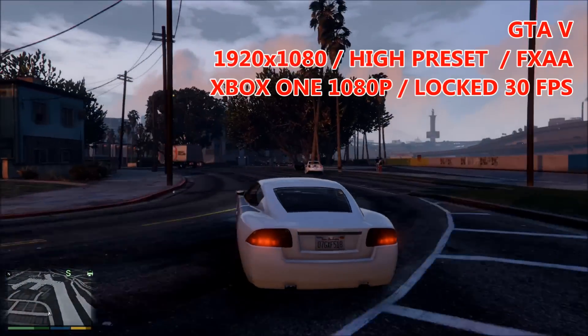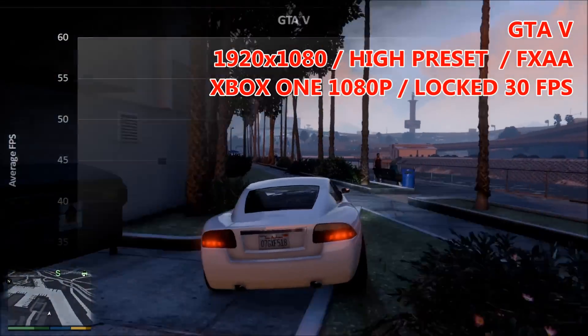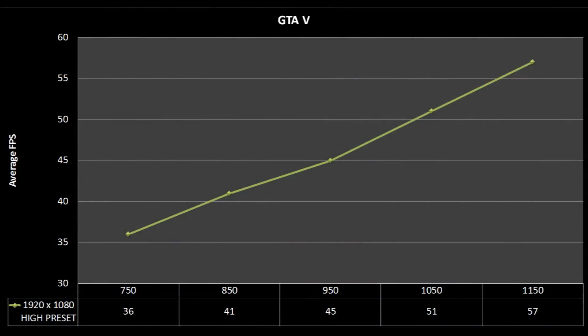GTA 5 tested at 1080p on the high preset: our representative base clock of 750MHz returns a value of 36 FPS on average. This is one of those games that certainly benefits from the higher clock speed, as we can see we're almost hitting 60 FPS when we clock the 260X back up to 1150MHz.